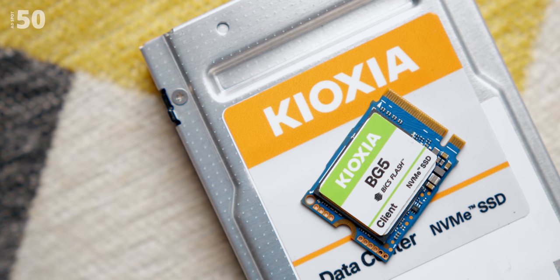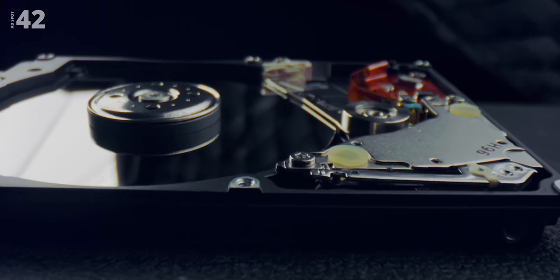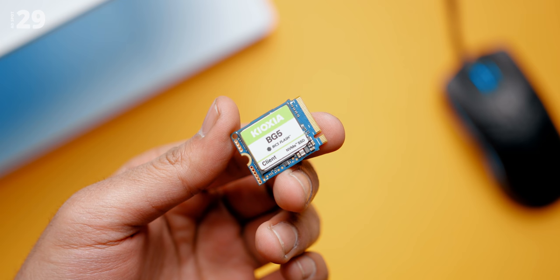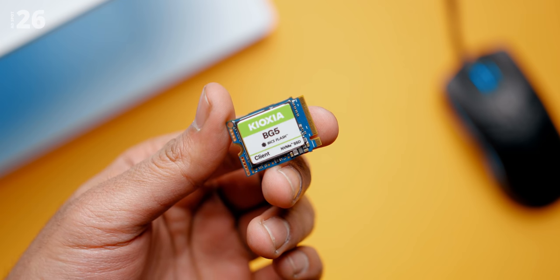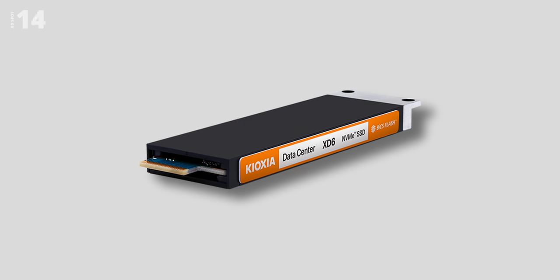Today's video is sponsored by Kioxia. This year marks the 35th anniversary of NAND flash memory, and Kioxia's technologies have been pushing the limits of what's possible — from the evolution of hard drives to SSDs, CDs to MP3 players, and camera film to SD cards. Today, Kioxia's SSDs with BiCS 3D flash memory include the BG5 for compact efficiency, the CD7 for data centers with a PCIe Gen 5 interface offering double the bandwidth of Gen 4, and the XD6, a fully hot-swappable M.2 drive. Head to the link in the description for more.